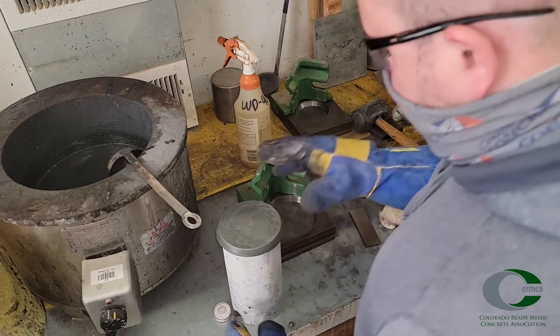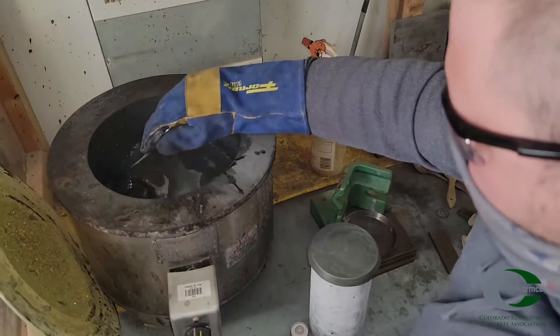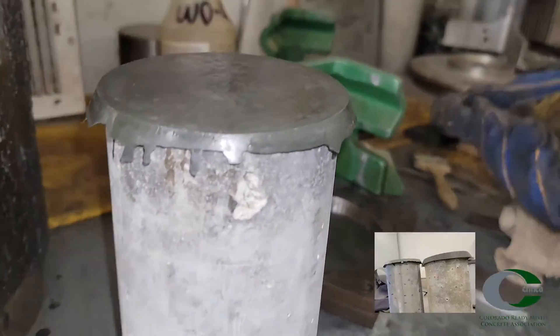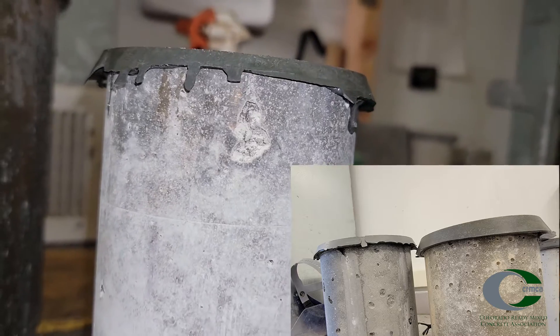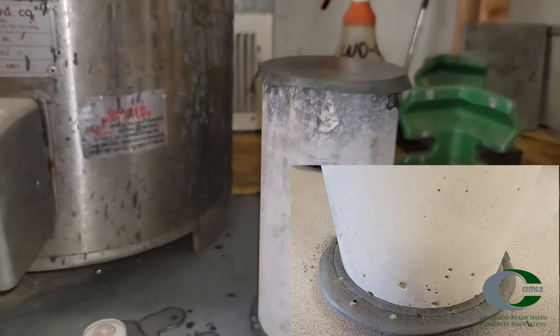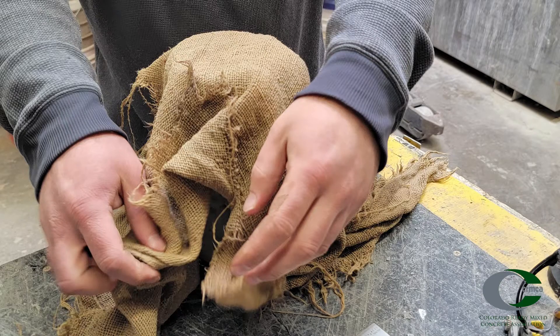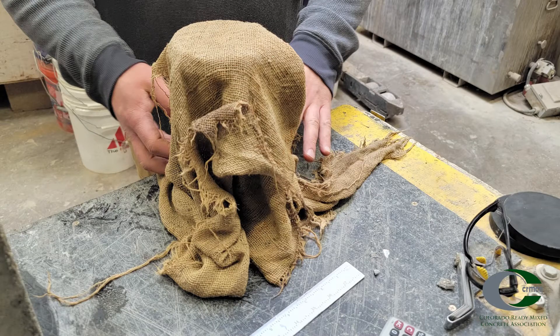Repeat this process for the opposite end of the specimen. At times cylinders are required to be capped because they are not cast properly — this procedure allows for a smooth and level surface for strength testing. If there are voids or a surface is out of plane, immediately remove the freshly placed sulfur cap, clean the surface of the cylinder, and restart the process. Once complete, immediately place capped specimens in a moist room or cover with a double layer of moist burlap until strength testing occurs.